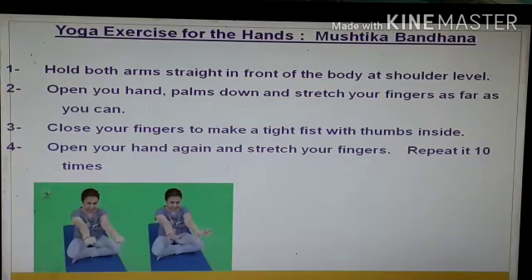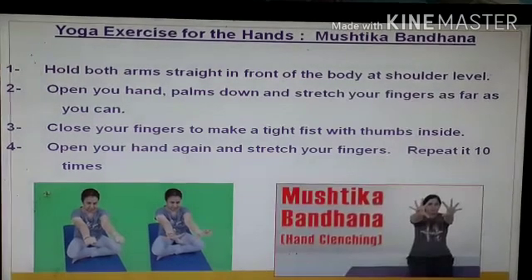You have to stretch your arms at your shoulder level, then stretch your fingers as much as you can. Then close your hand tightly, which is very important. Then again open it and close it. This is also called hand clench. As shown in the picture, you have to practice at least 10 times.